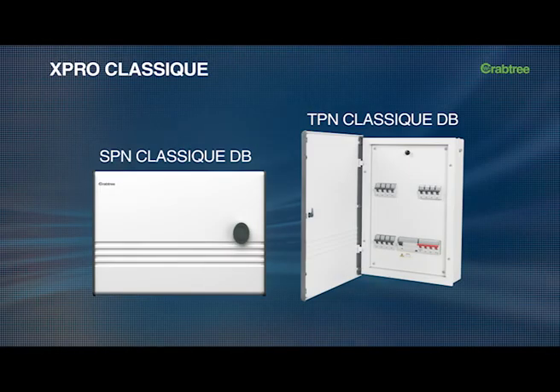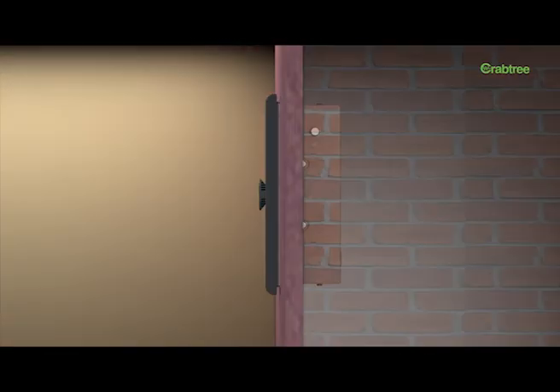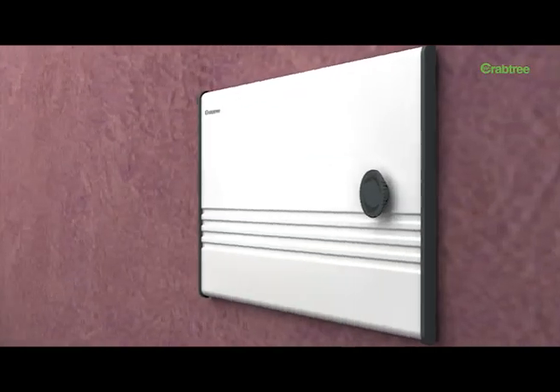X-Pro Classic is a range of flush-mounted distribution boards which blend seamlessly with modern interiors. Precise level marking for brick level as well as plaster level has been provided to guide the mounting of the Classic distribution board into the wall.